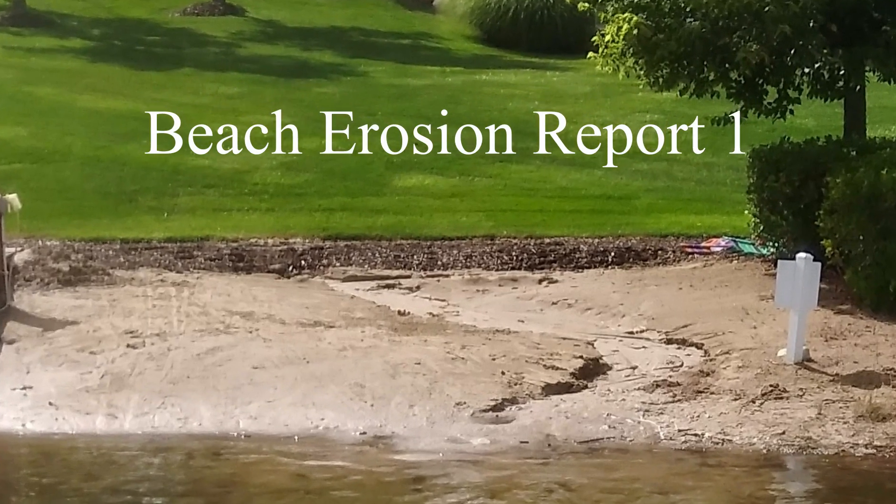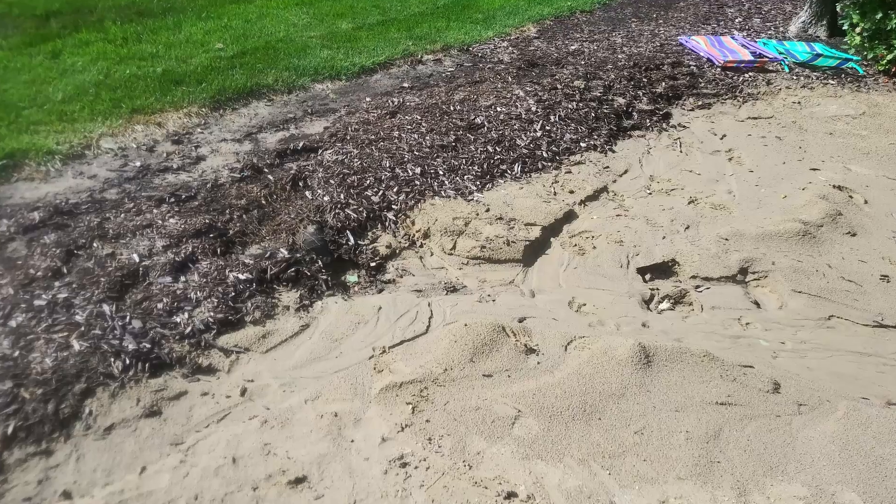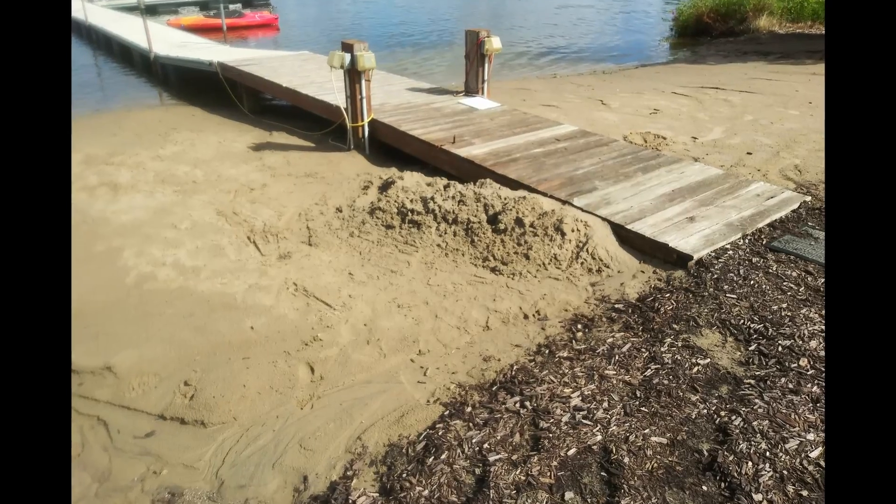This is the beach between units 56 and 57, with some erosion shown on the left-hand side due to rain and surface water.